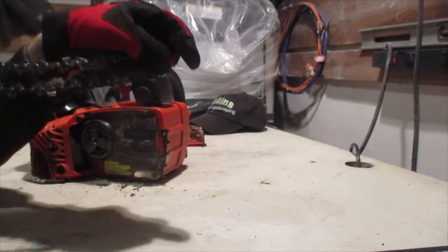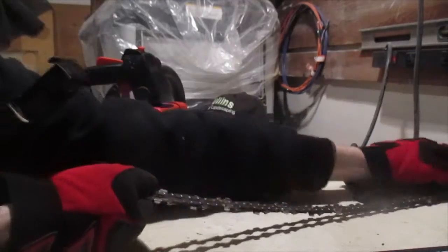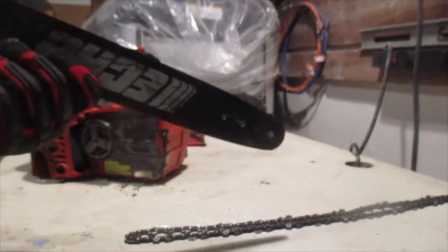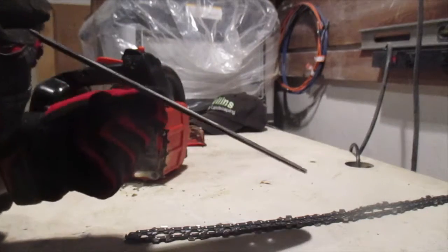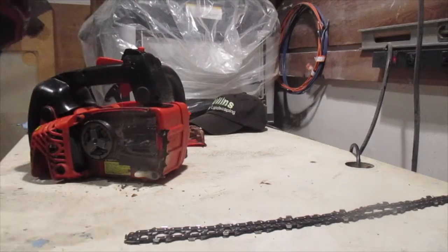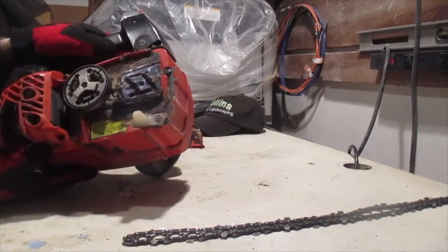Now you want to inspect your chain to make sure it's not broken or damaged — replace it if needed. And check the bar also. I'm going to make sure that your bar is straight, not warped or bent, and I'm going to clean the inside of that.